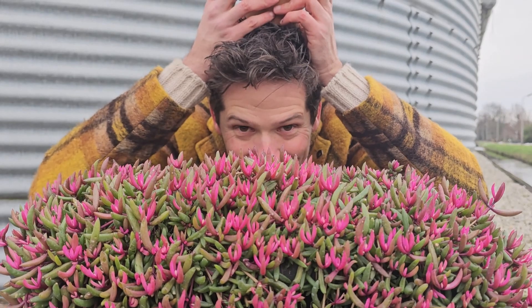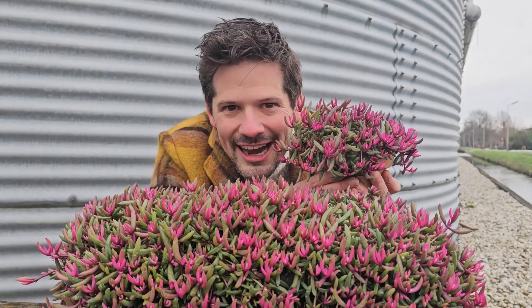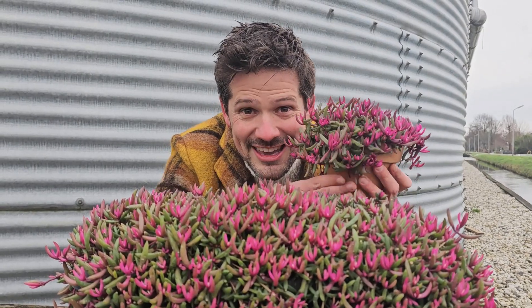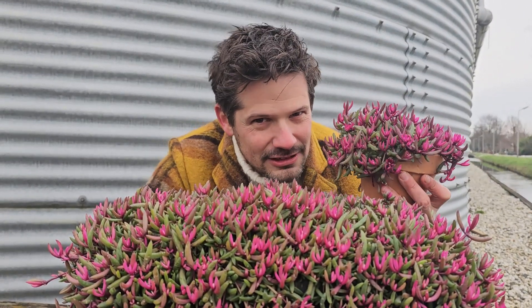Hey! Hello! You there! Look at this! A new line of Delosperma! Yes! This is Delosperma — you wouldn't expect that, right?